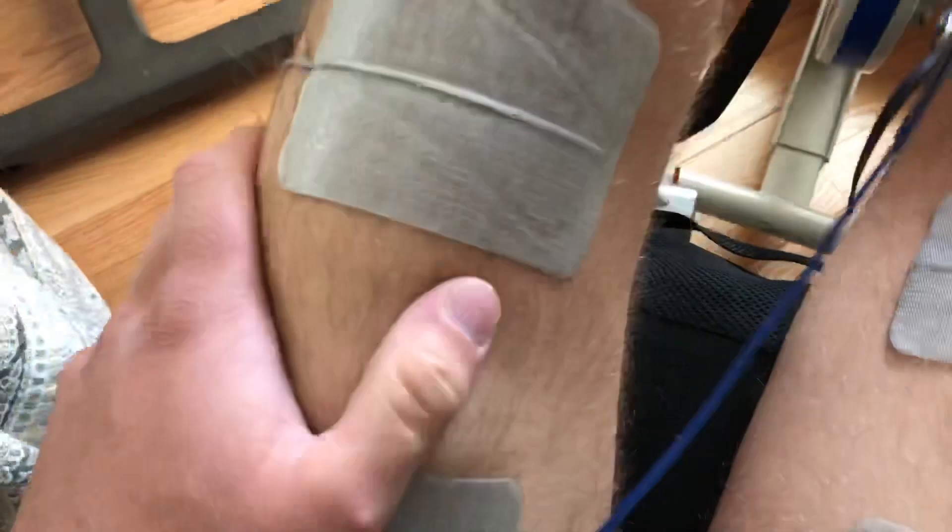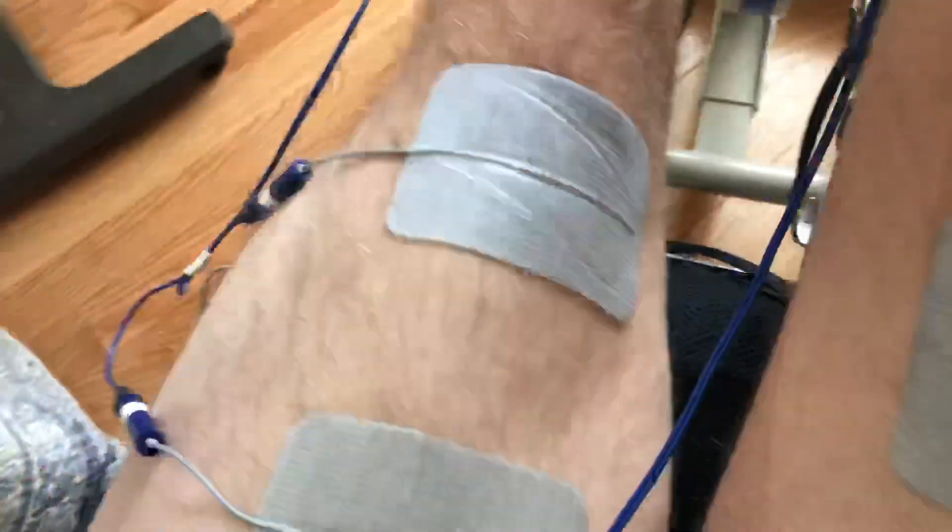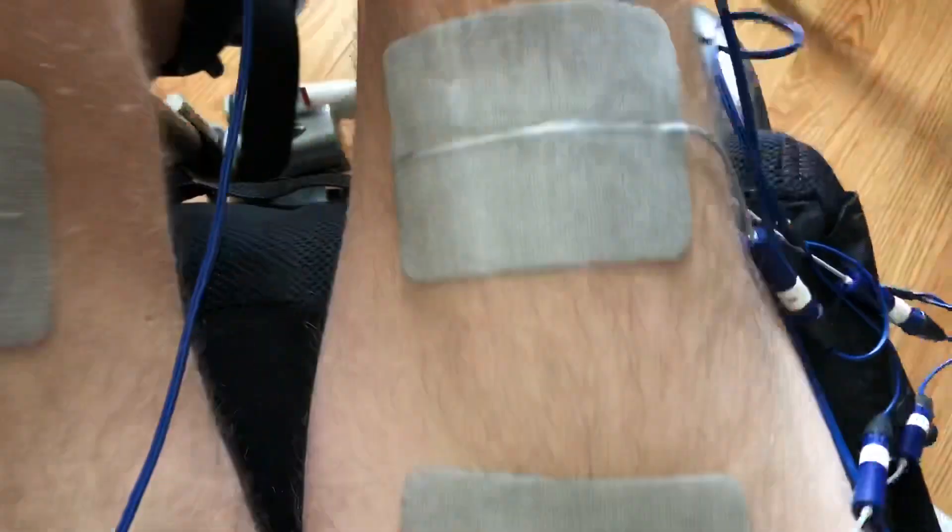I can feel the muscles contracting. I'm not sure if you can see it that well, but they are contracting. I just had a ham sandwich and some mac and cheese, so I have some energy in me. I'm going to go into the exoskeleton and go for a walk now.